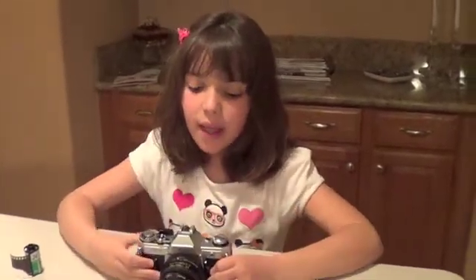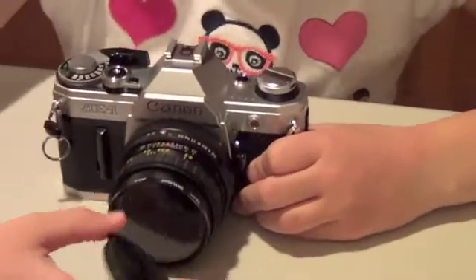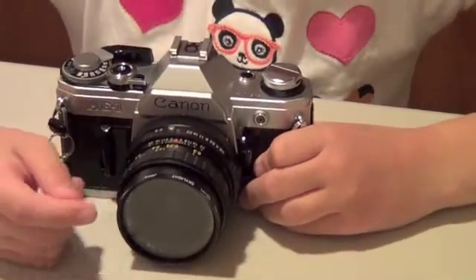Hi. For the first part of my Genius Hour project, I learned the parts of this 35mm camera. The parts are the lens cap. It protects the lens from any dirt or stuff that can damage it.